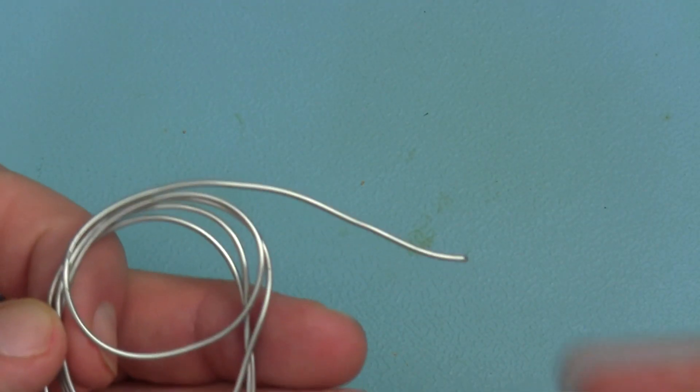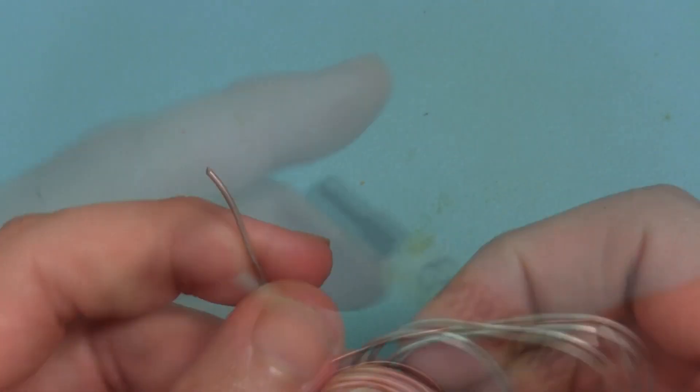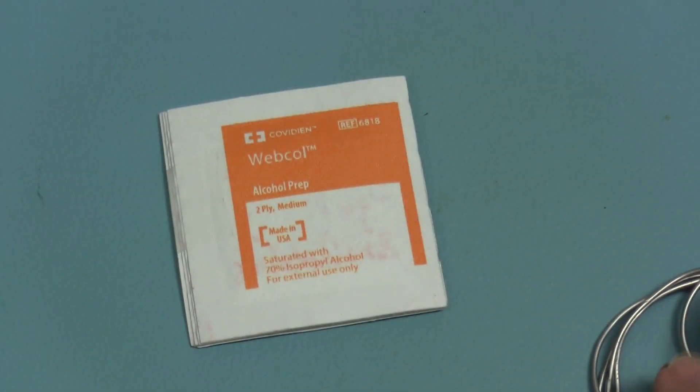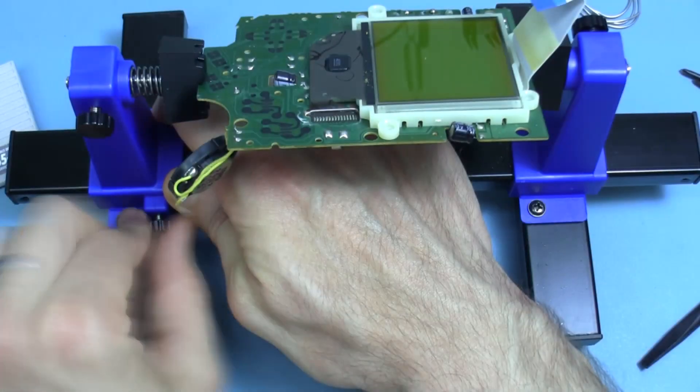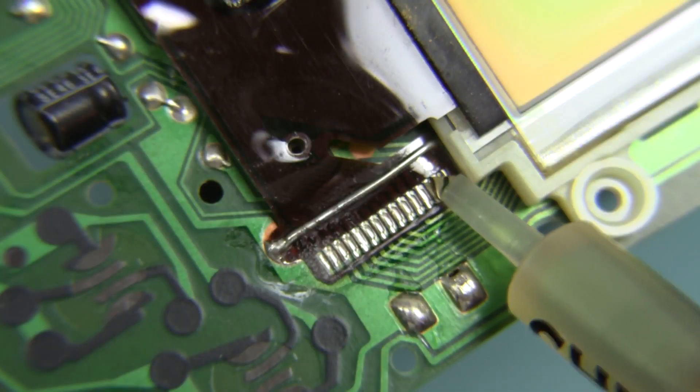The kit contains a length of low temp solder which should be enough to remove several screens. Additionally, it comes with a no-clean flux and some cleaning wipes. I've mounted the LCD board in a PCB holder. Next, I'll apply flux to the pins.